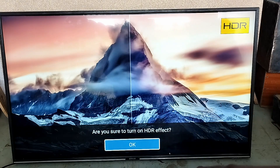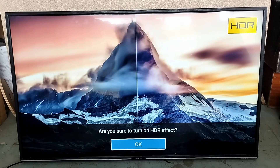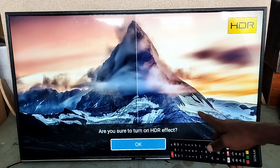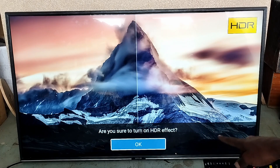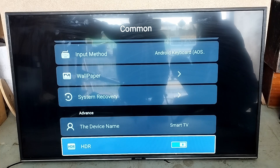HDR simply means high dynamic range. It means the bright stuff becomes more vibrant and the dark stuff becomes darker, so it gives you better color and contrast. It's a really nice thing to have on a TV. If you see a movie with HDR and the same movie without, you will notice the difference. It's not the highest-end HDR, but it will do — cheap or basic HDR is better than no HDR.